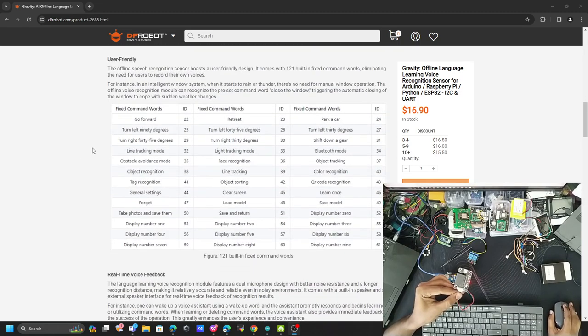Let's test some commands. I say 'hello robot,' it replies 'Yes, I'm here,' then I say 'go forward' and it responds 'done.' I can also say 'hello robot, forget' and it says 'forgotten.' Another example: 'hello robot, park a car' — it responds 'done.' So the sensor gives voice acknowledgement for each recognized command.